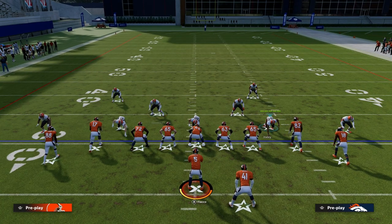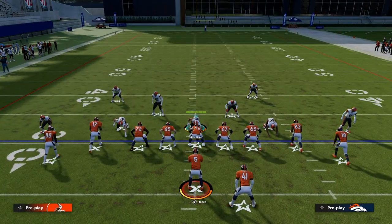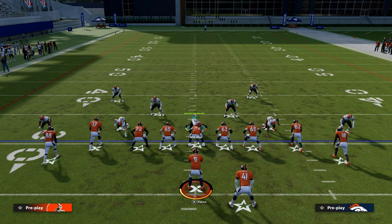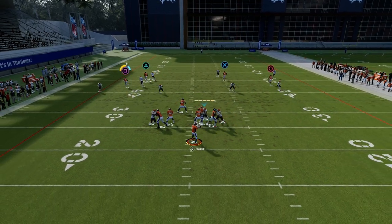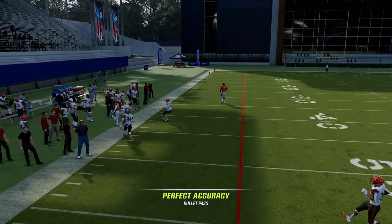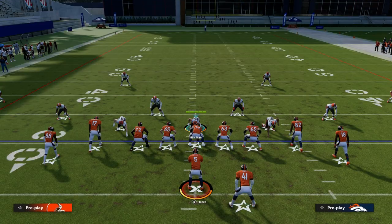One thing I would also suggest is to shade it outside. Shade your coverage outside — that will help that player play a little bit more outside leverage. And then you'll see how hard of a throw that is into the boundary. It's just really hard to get the ball there.